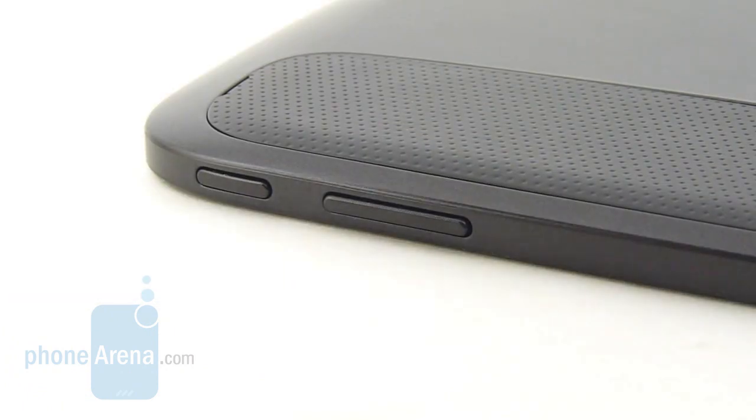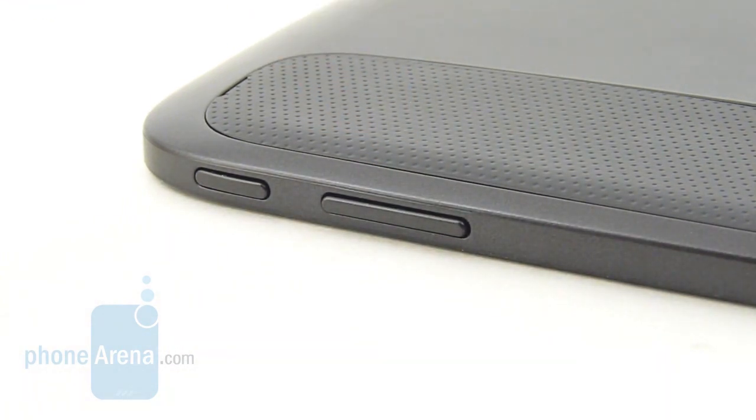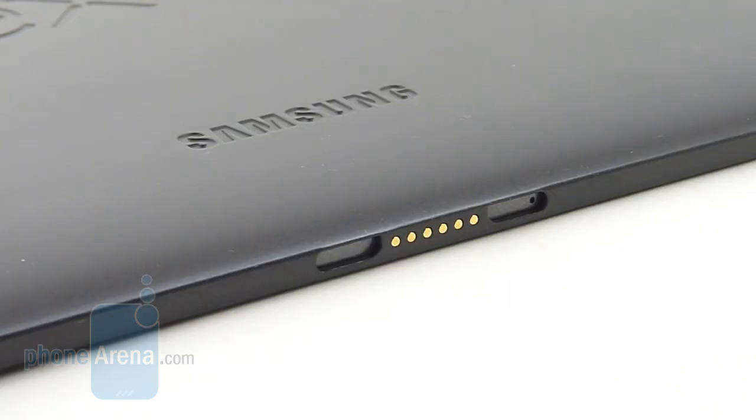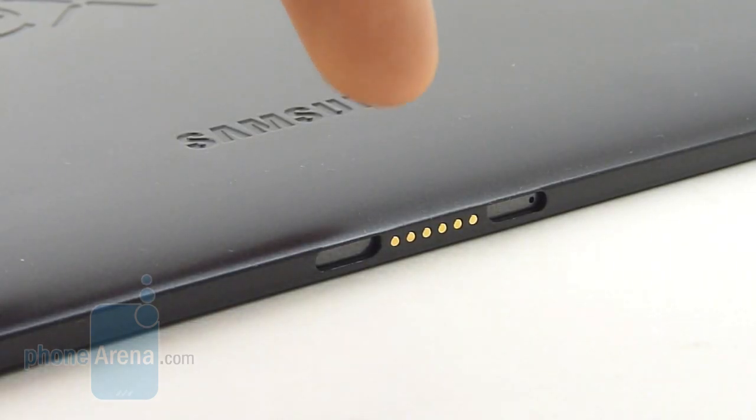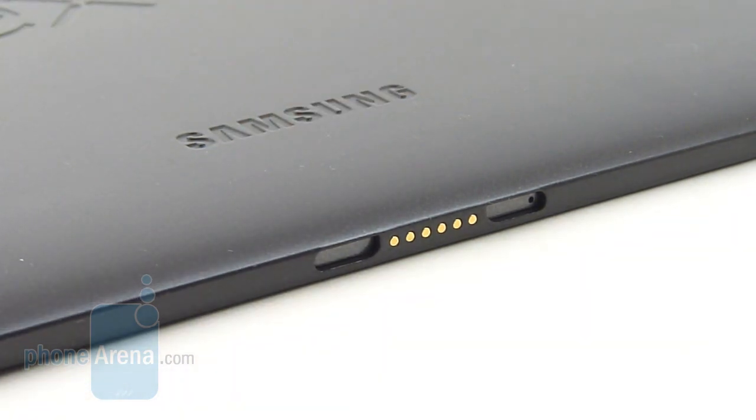Meanwhile on the top edge, we have the dedicated power button and the volume control. They're raised above the surface and exhibit really nice springy responses. And on the bottom side of the tablet, we find the proprietary connection dock port with the pins there, which is going to accept some future accessories.